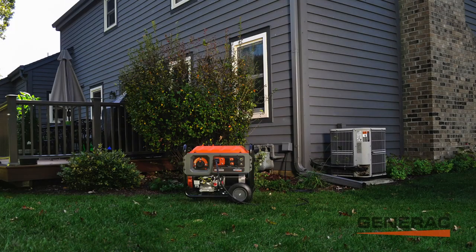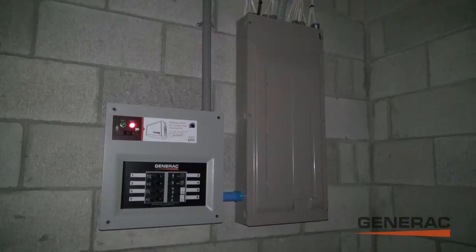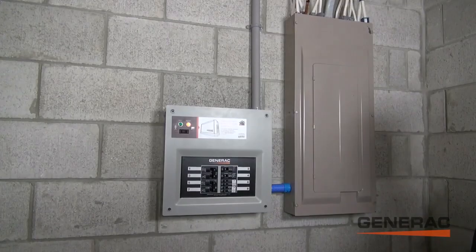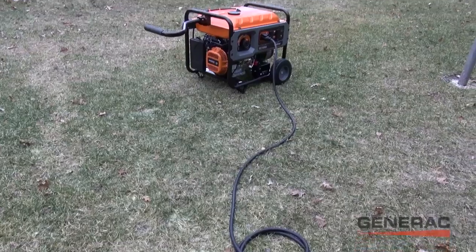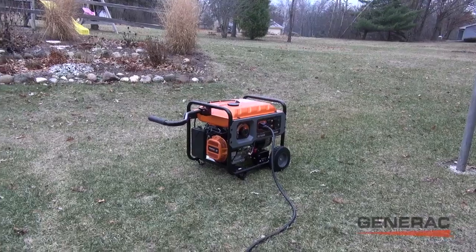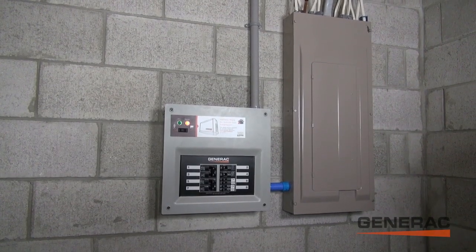Once we plug in our generator, the amber light on the transfer switch is illuminated to indicate that the generator is active. With the easy flick of a switch, we can transfer over to generator power and immediately start receiving power from the generator. Notice that the lights come back on as soon as the switch is made.